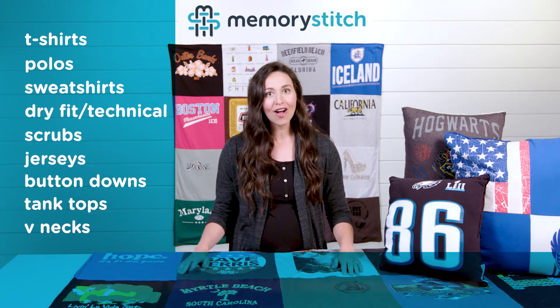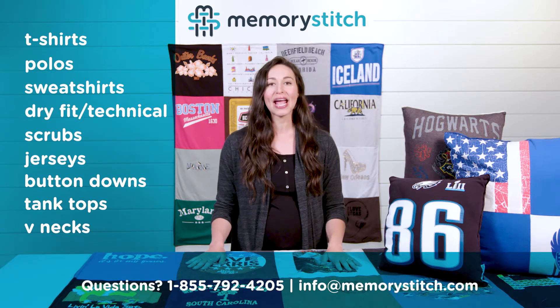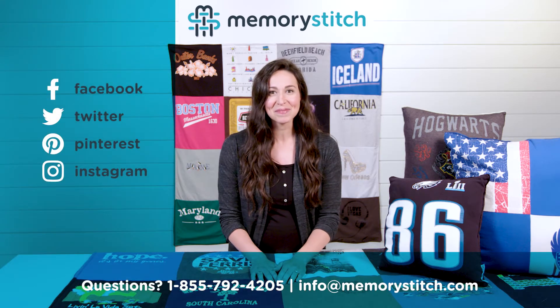But you can always feel free to call us if you have any questions — we'd be happy to help. I'm so excited to see what you come up with!